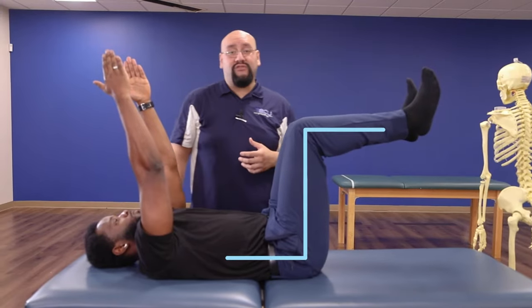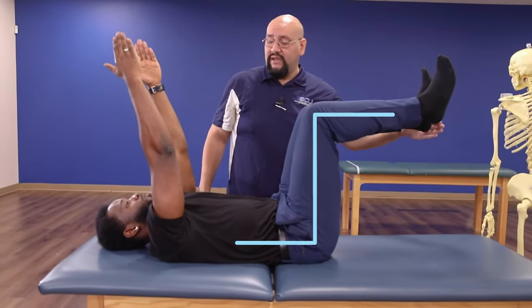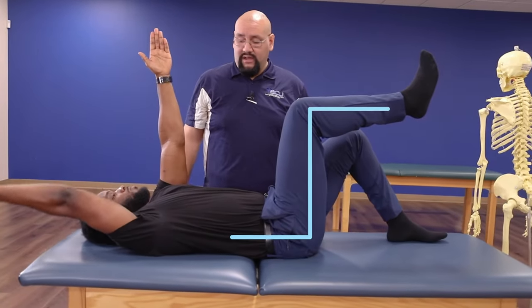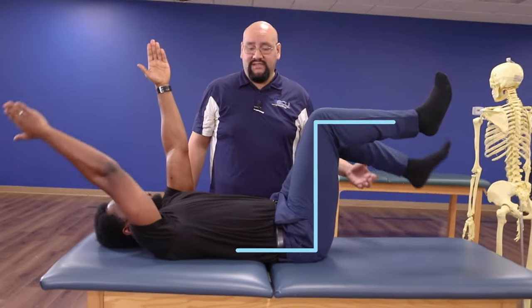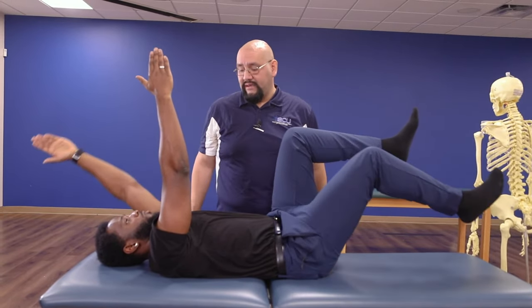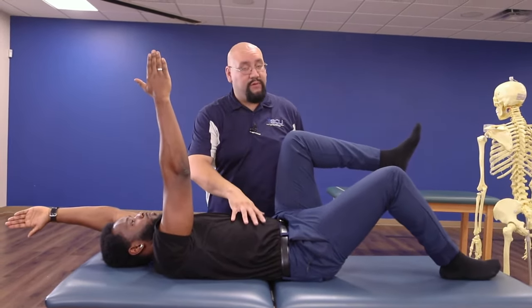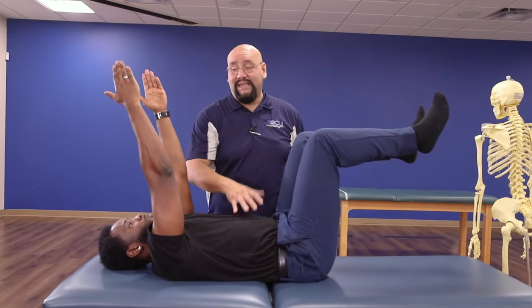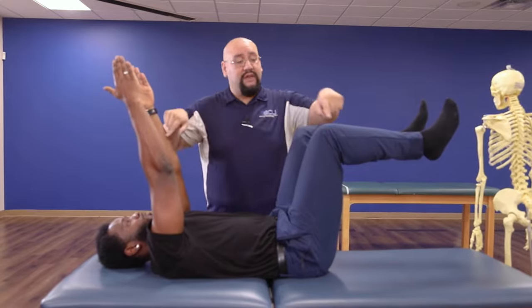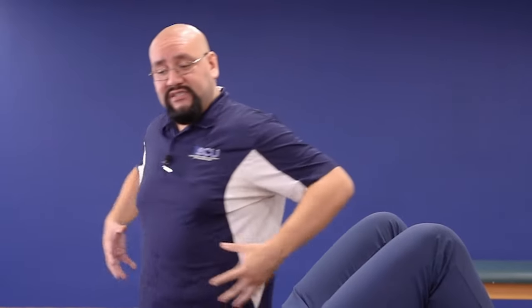If we're really advanced, we can alternate the arms and legs. Tap this heel down to the floor and bring this arm back overhead. Now bring them back to the top. Then this heel down, this arm up to the head. His core is really working hard to maintain this stable position as the arms and legs move on opposite sides.